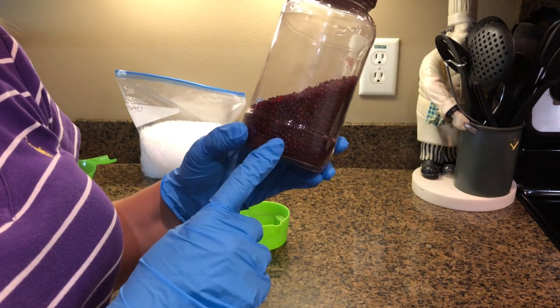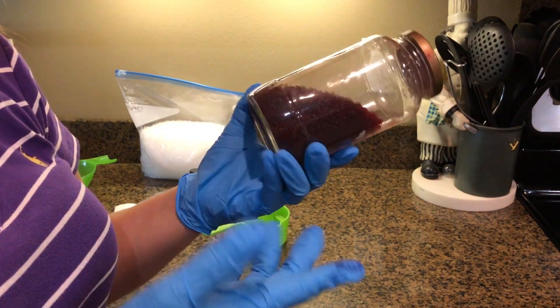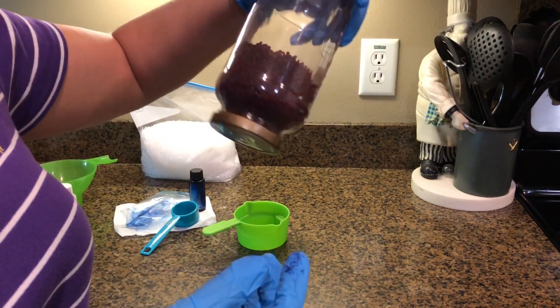I already did a jar — this one is scented with Love Spell and I used red dye in this one. I poured them in my jar last night about 11 PM and by 11 this morning they were already like this. So that's what they should look like when they're dry.